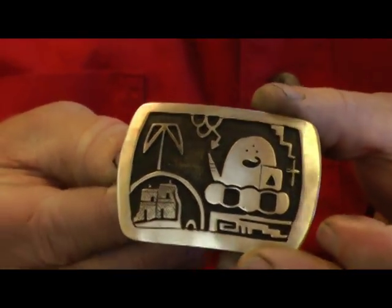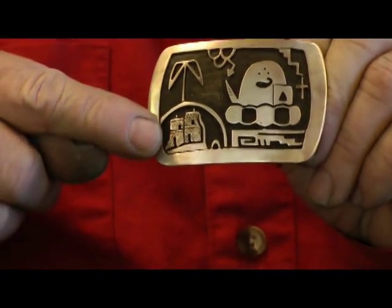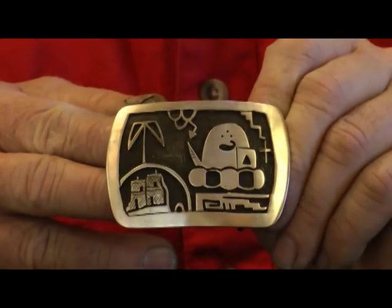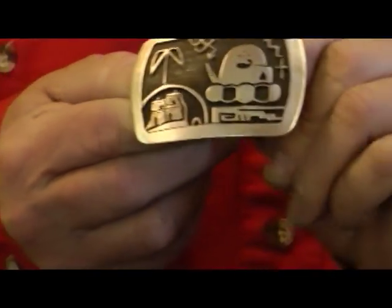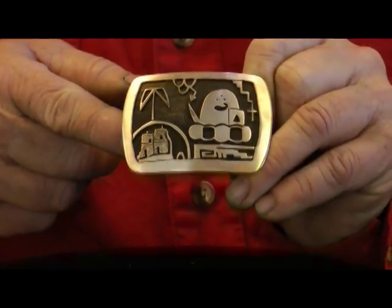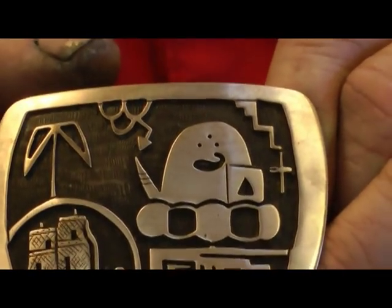This is a Hopi overlay buckle. How this is made is it has a back sheet and a front sheet, and what they do is they draw the design on the front sheet or silver plate, and they saw it out by hand and file the design so it's just perfect. Then they sweat solder it with hard silver solder onto the back plate, and then they have basically a two-level buckle. The background — what they do on that is they take a chisel type punch and they stamp lines in it, and that's why the black in there has a grain. That's all stamp work that they do. This type of work is done by the Hopi Indians.